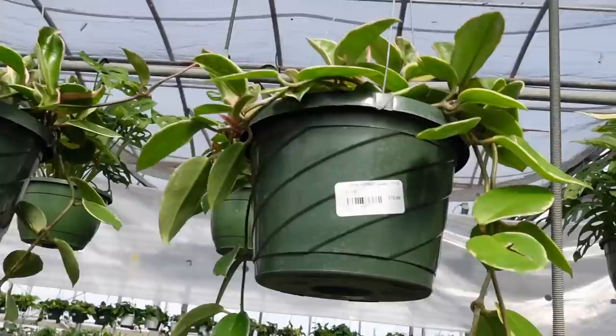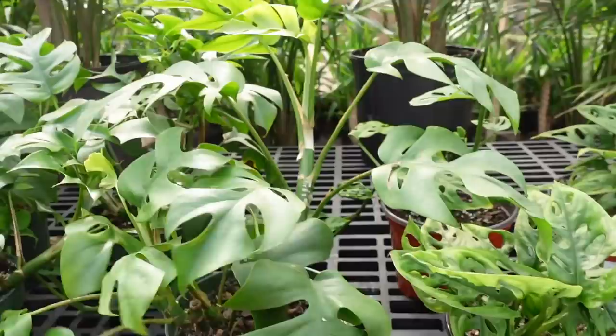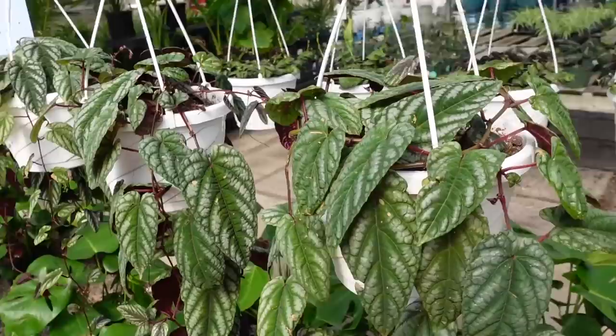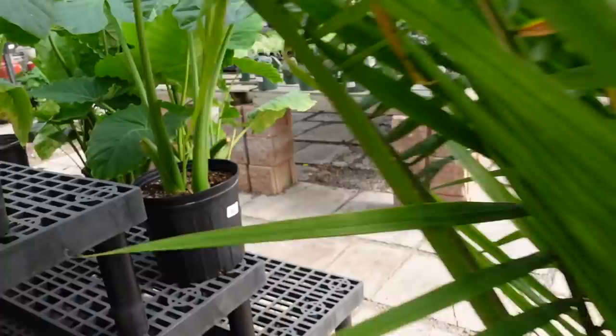They also have the Crimson Queens up here for $80 in the 8-inch hanging baskets. And then some more Monstera Adansonii and some Deliciosas. More Rhaphidophora Tetrasperma — these ones are $19, and some larger ones in 6-inch pots for $29. They've also got Cissus discolor in hanging baskets for $30 — they're really gorgeous. Lots of Monsteras. And taller Rhaphidophora Tetrasperma for $60 — it's a good price considering how full they are.